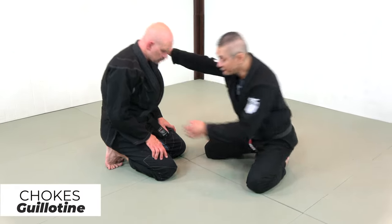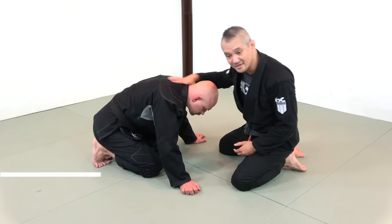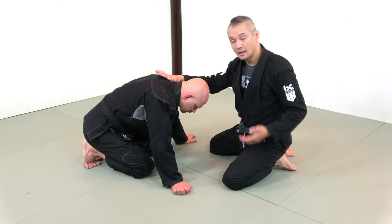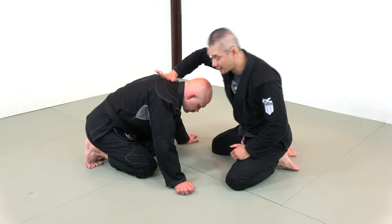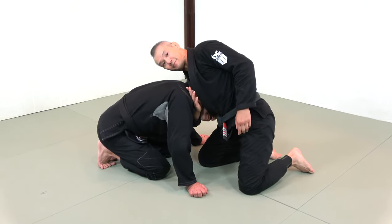Going for a guillotine choke with Stefan. Stefan has his neck exposed. We want to see Stefan's neck as a sheet of paper, and we also want to see my shoulder as the base of a paper cutter, thus making my forearm into the blade of the paper cutter.